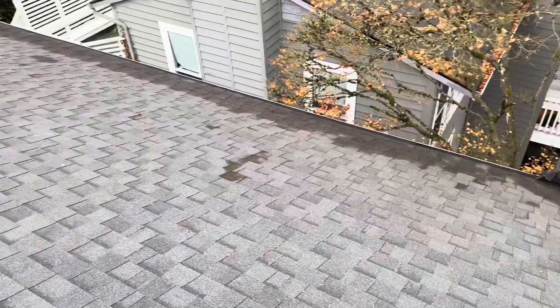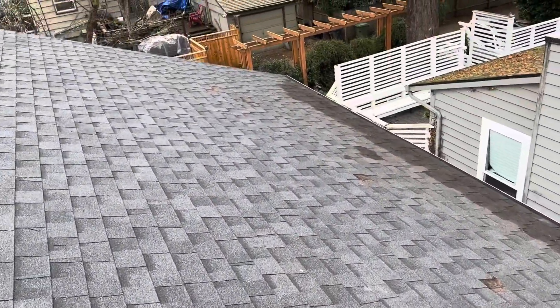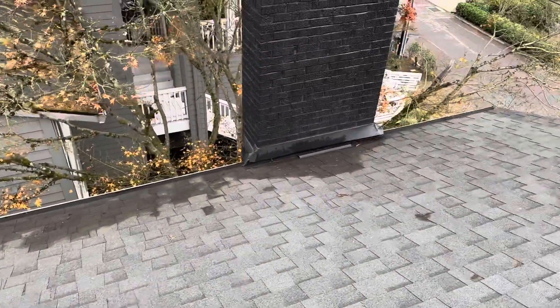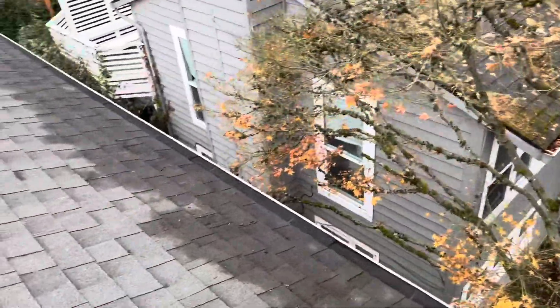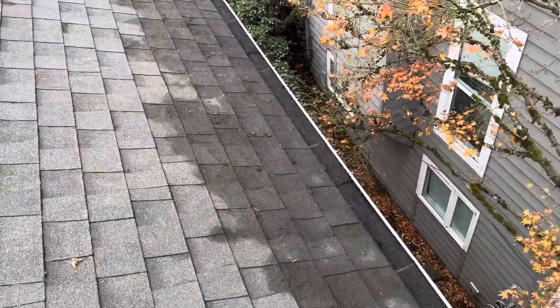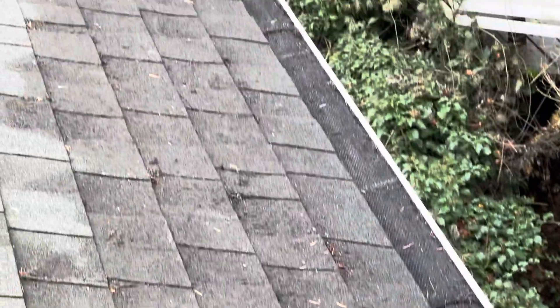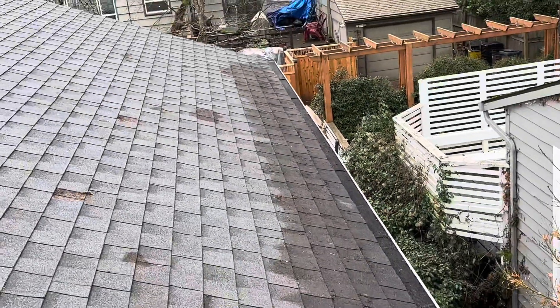Got it all nice and clean, took a while. All those wet spots is where the debris was sitting. And look at that - I scraped it, used a little bit of air, and the screen is good to go for a couple more years.